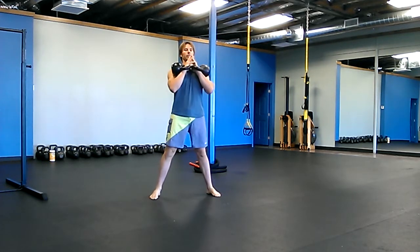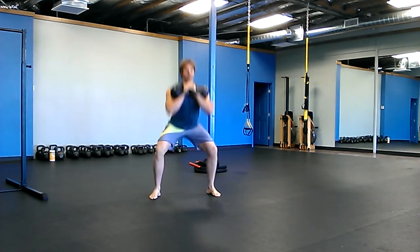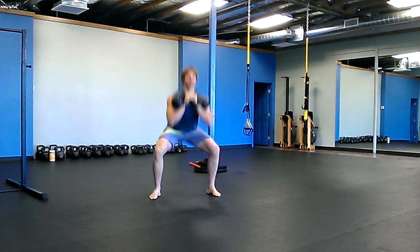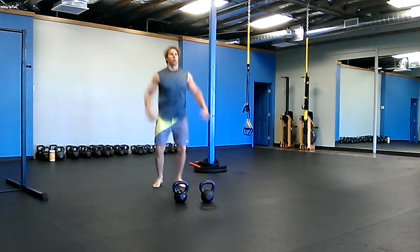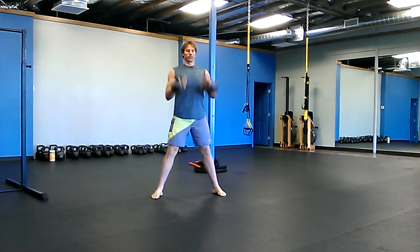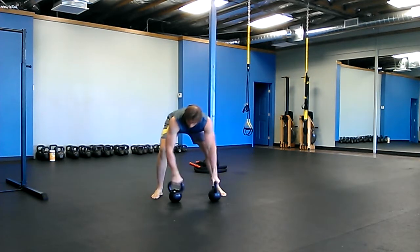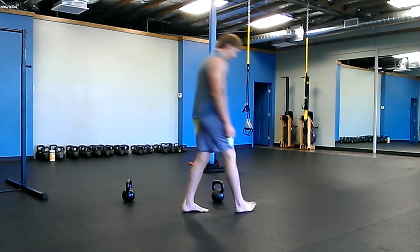Five double squats. Sit down, partner goes, 10 cleans. Sit down, let your partner go, shake it off, and then one Turkish getup on each side.